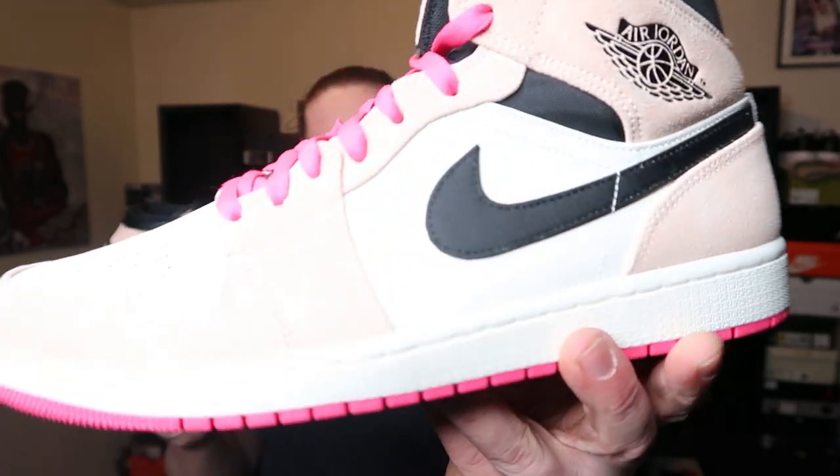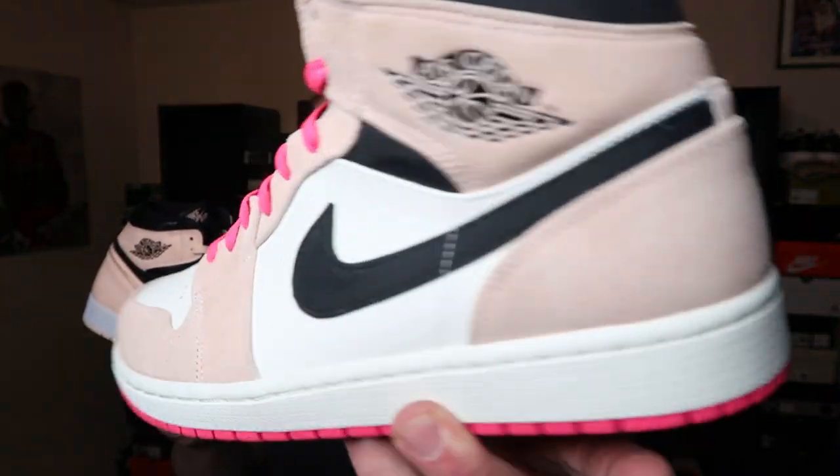I did make reviews on both of these shoes — a review and a lace swap video on the high, super dope, go check it out. I also made a review on the mid going further in depth on quality and price point. What do you guys think — do you prefer highs over mids? When it comes to these two colorways, which one did a better job? Let me know in the comments. It's your boy Riza Kicks, sneaker fiend — I'm out.